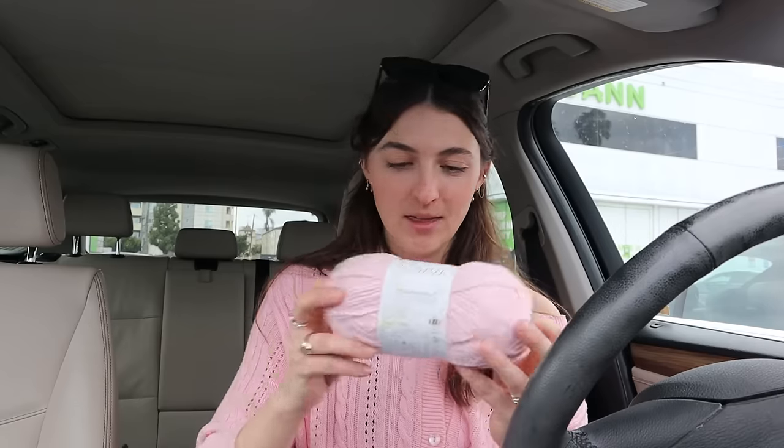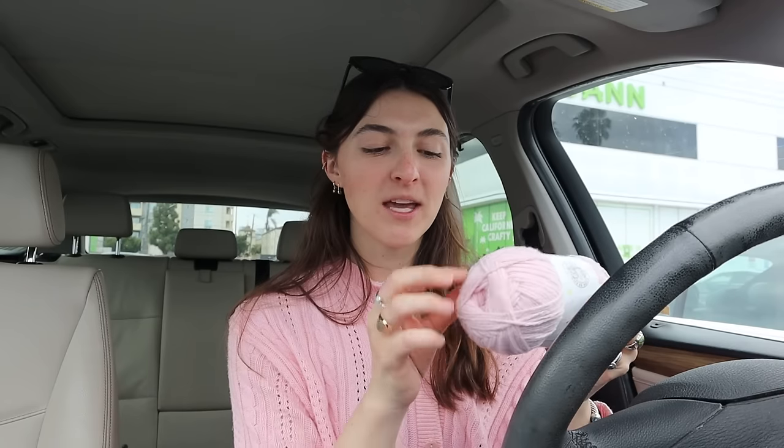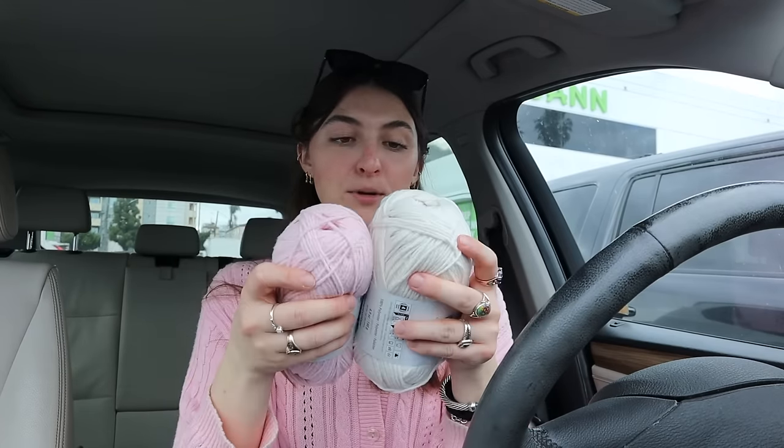I could not tell you the last time I've been in Joann's — it's definitely been months. Everything was arranged differently, which was kind of fun. I ended up going with this pink. It's a Lion Brand yarn called Feels Like Butter. I liked the tone of this pink, and because it's a little bit fluffy, I thought that would lend itself to the cute girliness of this sweater. I got four skeins of pink and one skein of white. We're going to go back home and start this project — maybe watch something on TV or listen to an audiobook or podcast.